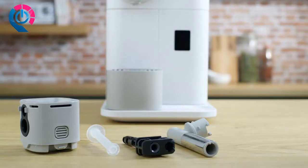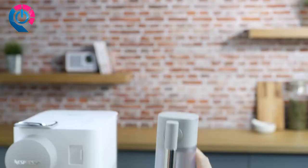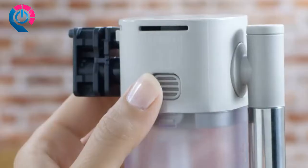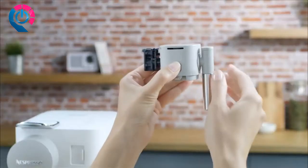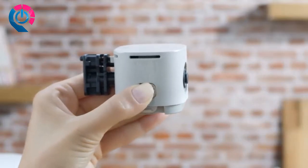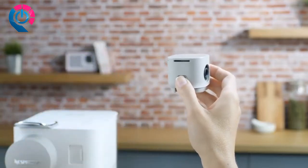Disassemble the Rapid Cappuccino system and clean all components in the upper rack of your dishwasher. To disassemble, proceed as follows: remove the milk container by pressing the button on the side of the milk jug; unplug the aspiration tube; press the button to pull out the milk spout; then press and pull to unlock the Rapid System connector.